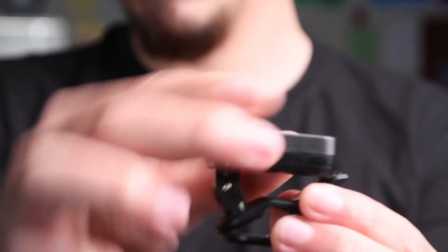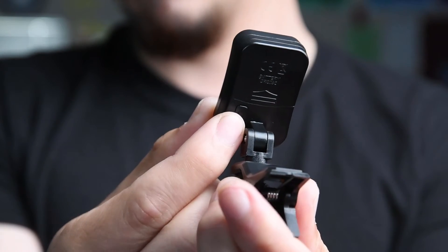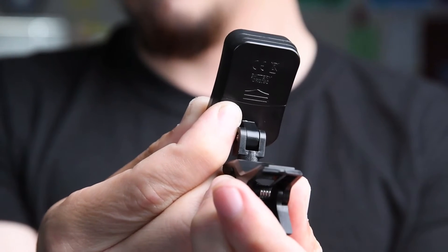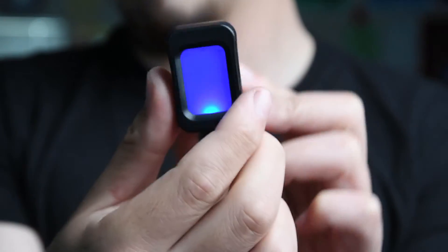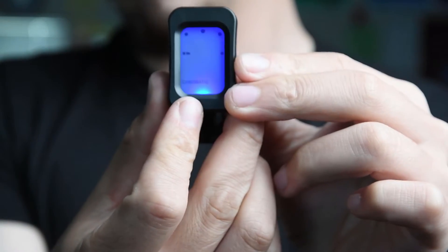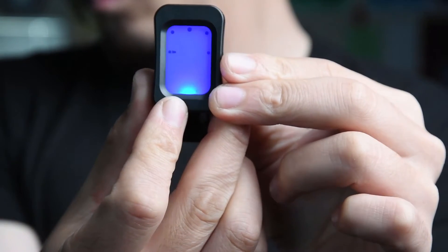If you're using the tuner that Casilla students have, there's only one button in the back. Hold the power button to turn it on. Once you turn it on, you want to tap that power button several times until it says 'ukulele' on the very bottom, since we're trying to tune ukuleles here.